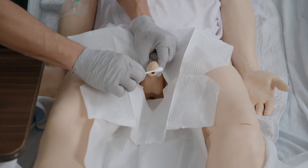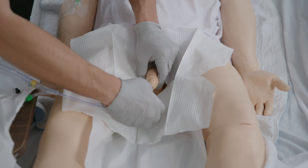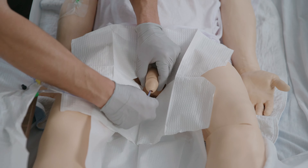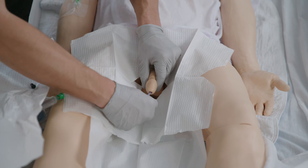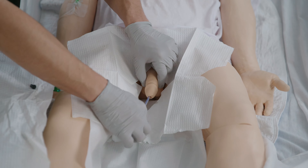Clean the urethra using one swipe per swab. Using the sterile dominant hand, pick up the catheter. Then with the other hand, lift the penis and apply light traction. Insert the catheter, then inflate the balloon and carefully pull the catheter to make sure it's in place.